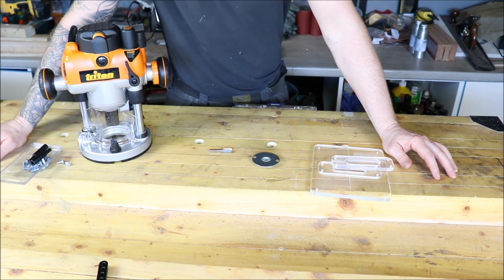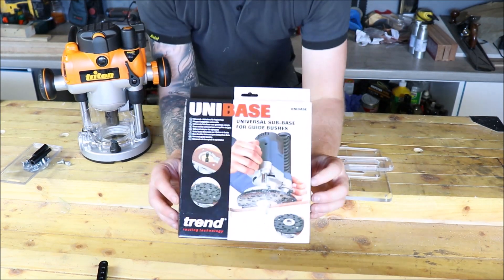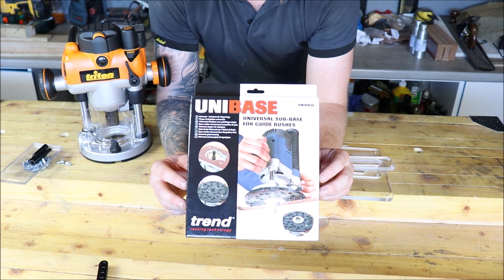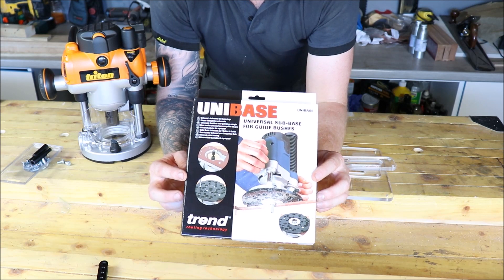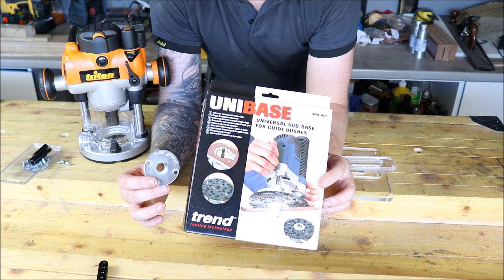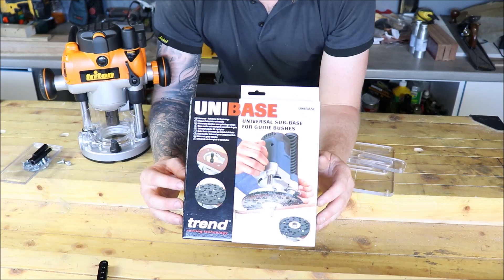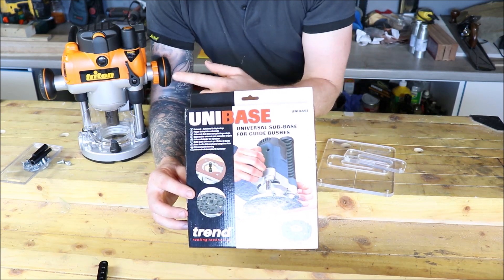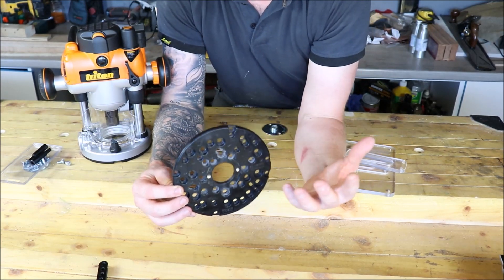The Triton pack costs about 80 to 90 euro. But Trend do a universal base — that's what I bought. Trend supply their guide bushes in metric. I opted for this option; it was about 25 euros, and then their guide bush was about 7 or 8 euros. So it's a big saving and you can buy the guide bushes as you need them, not all as part of a pack. This will work for multiple routers, multiple makes and models, so if you're having this problem this is a good option for you.